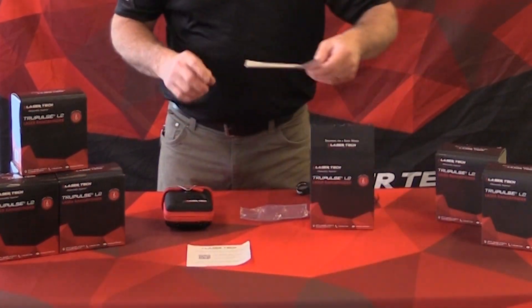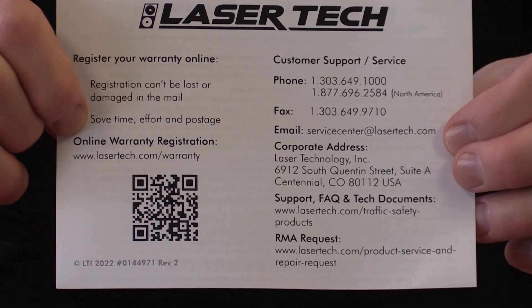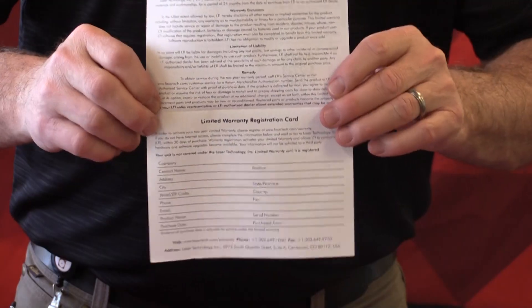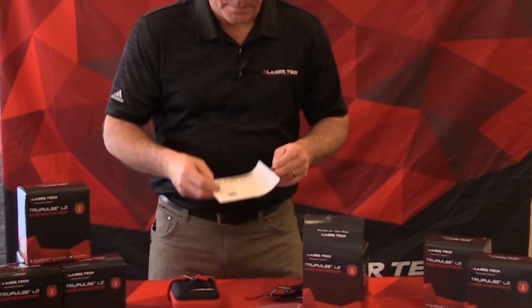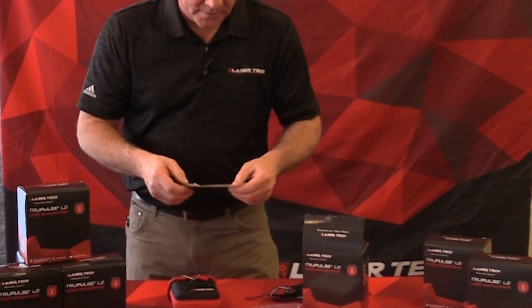The first insert, which is really important, is the warranty information. We have a two-year warranty. A quick way to register is to use the QR code, go online, and enter all the information including the serial number from the box or the unit itself. You can also fill everything out and mail it in. That's the warranty card.